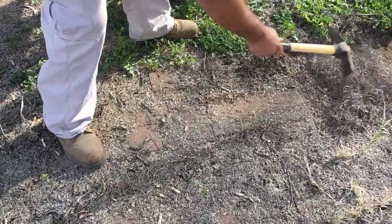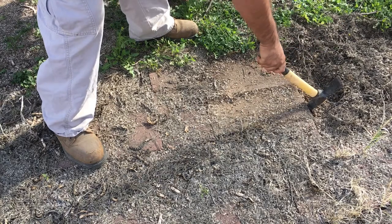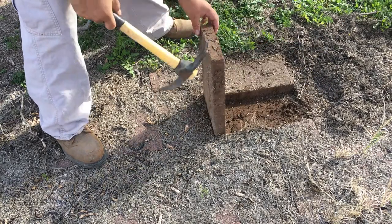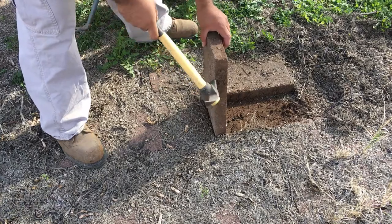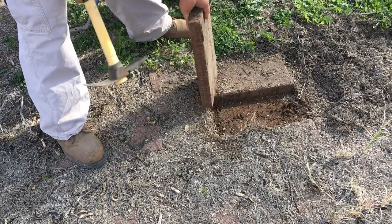This is where I'm grabbing the pavers from. Most of them are just covered in a bunch of old mesquite leaves and mesquite pods. I'm using this little pick to pick them up because every once in a while I'll pick one up and there'd be a scorpion or centipede under there.